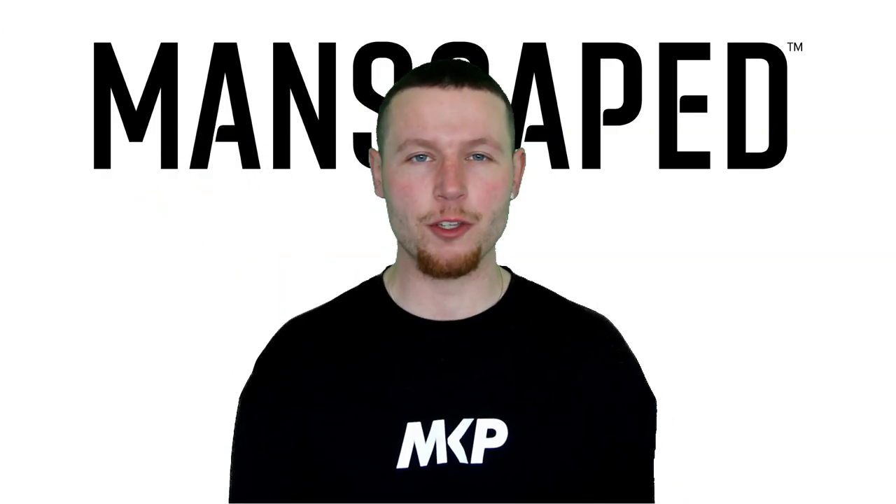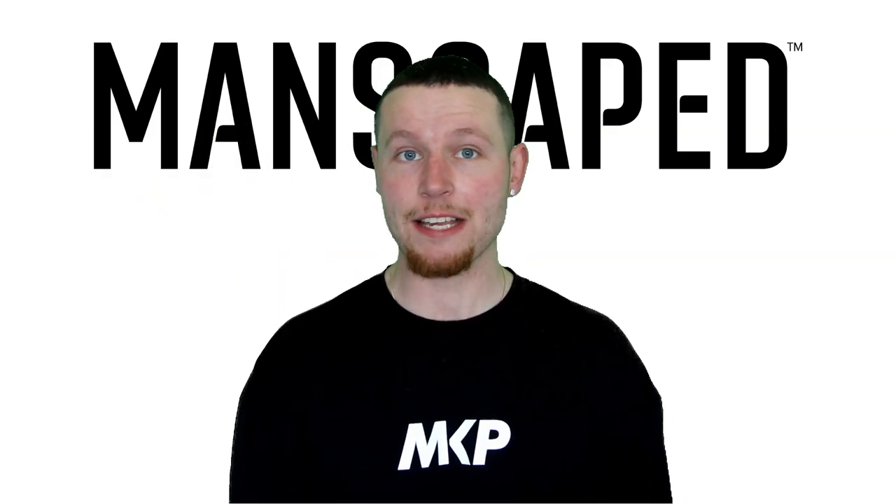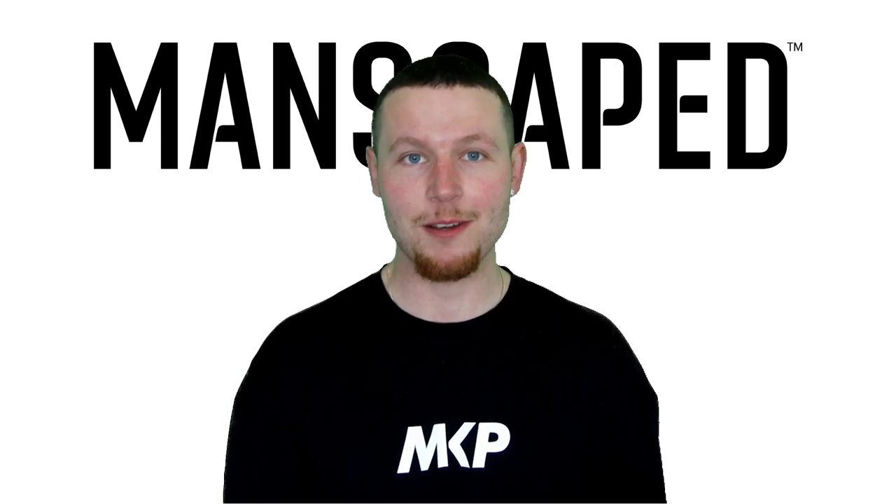Sup guys, it's Jacob here. Thank you first and foremost for clicking on my video. This video is proudly brought to you by Manscaped.